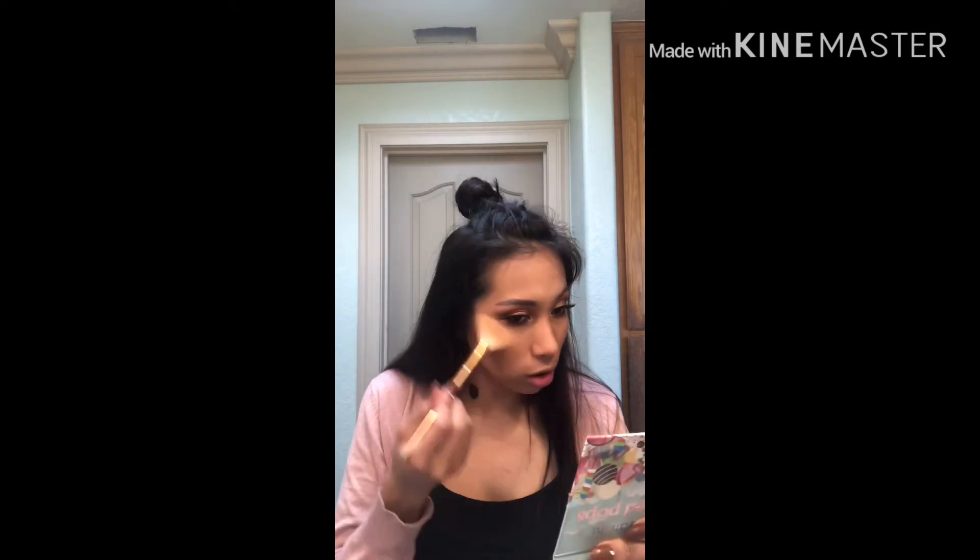I am not gonna forget the highlighter today. Yesterday I totally forgot it even though I showed it in the video. This is my little fan brush but I have no idea what brand this is — I think I just got it off Amazon for like 10 bucks for the whole set.